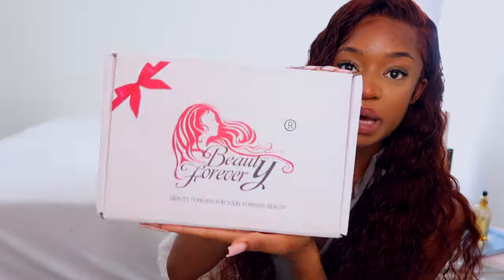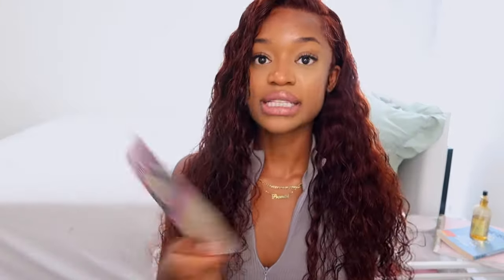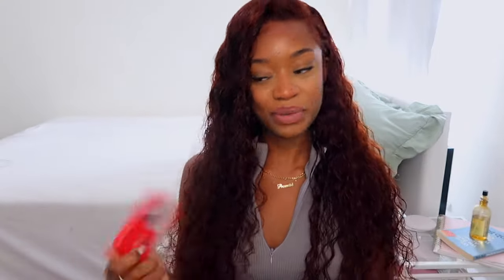Before I get into the beginner install, I want to show you guys how the wig came packaged. They always send it in these really cute boxes — really nice packaging. I got the wig and a bag to carry it in, but they also gave me a little goodie kit. It comes with an elastic lace laying band, a bonnet — which is cute — some wig caps, and some lashes. The lashes are a little too thick for me, but I'll probably give them to a friend. Anyways, thank you so much Beauty Forever!